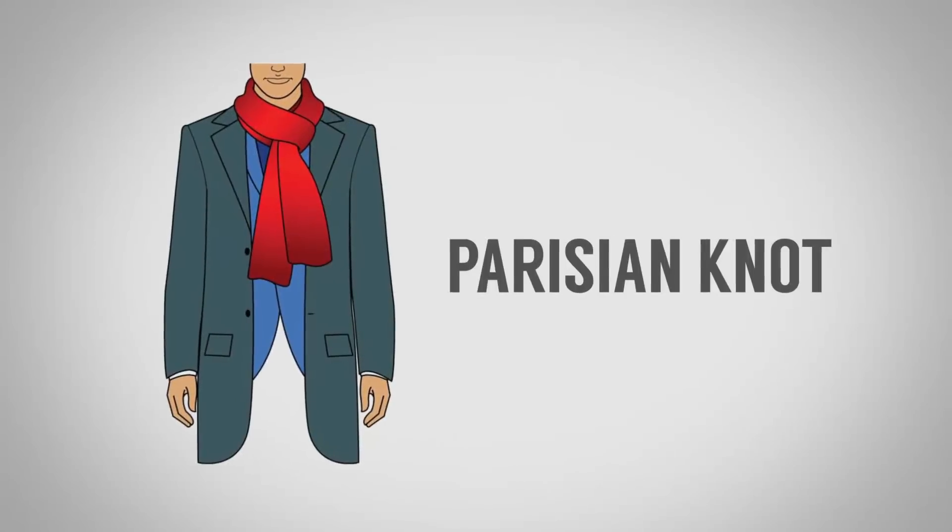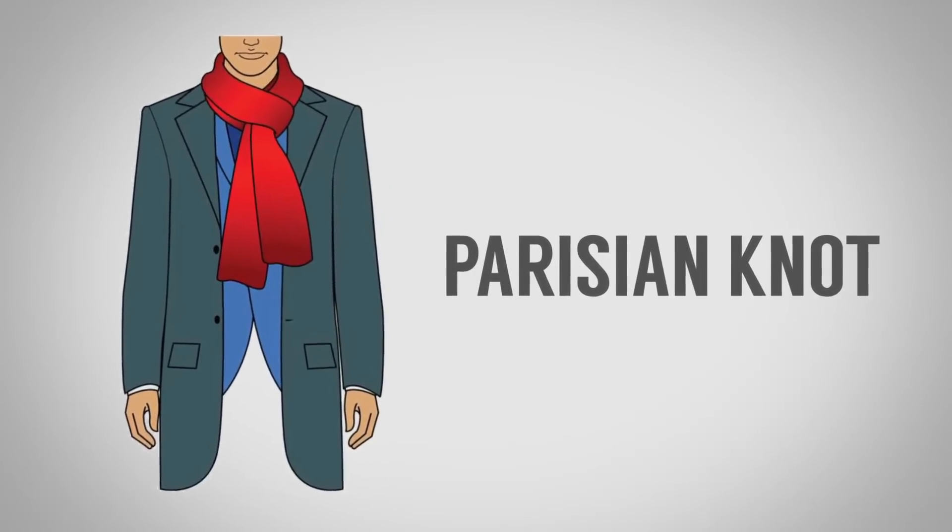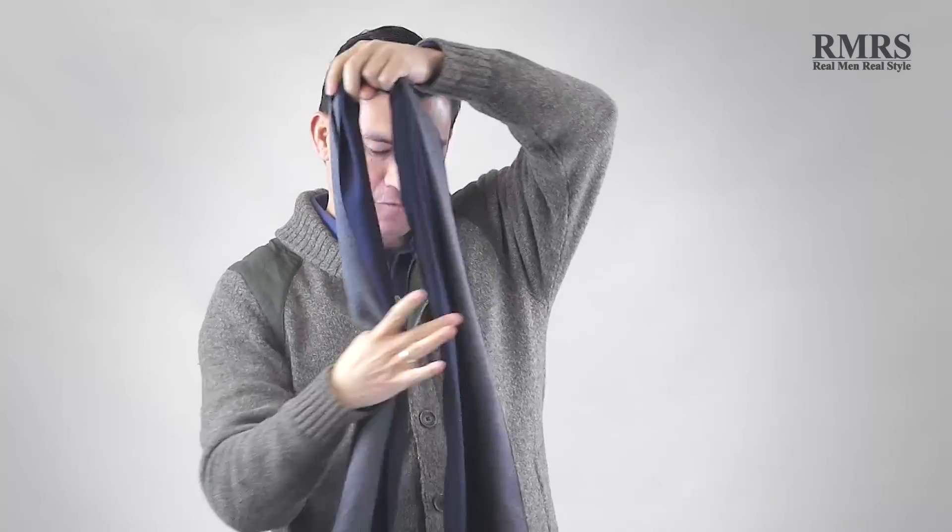Number one: the Parisian knot. A couple of things that go into choosing a scarf for these ties — the length, the width, and the material all have a factor, and I'll go into more of that at the end of this video. For this one in particular, I went with a longer scarf — about 80 inches long. You need a longer scarf for the Parisian knot, though it's a pretty simple way to tie.